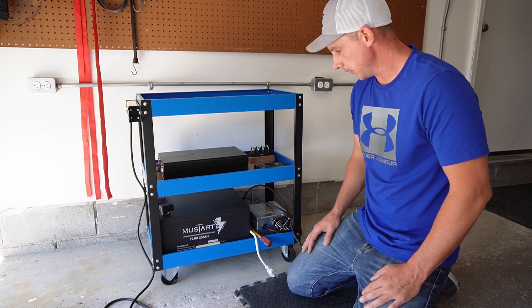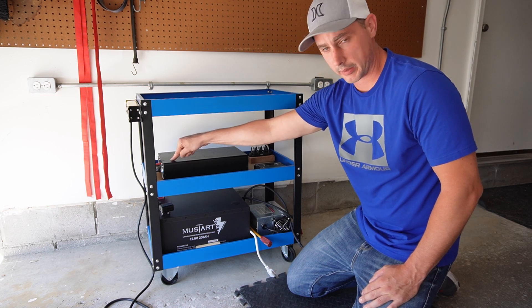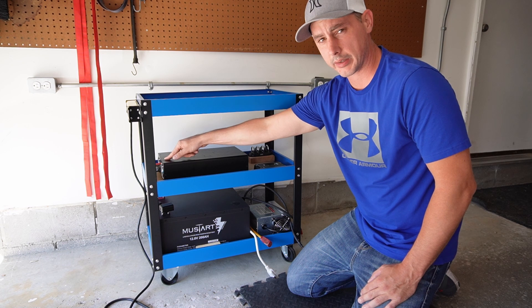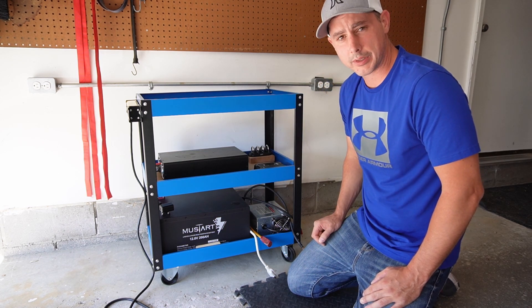Now I am ready to wire everything up. I am going to run the battery positive and negative up to the back of the inverter. I am going to run my charge controller into the back of the inverter, which is connected to the battery. So let's wire it up.